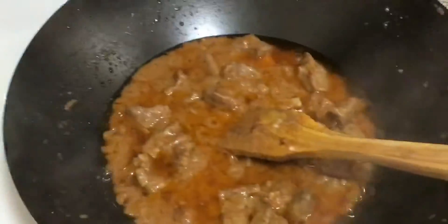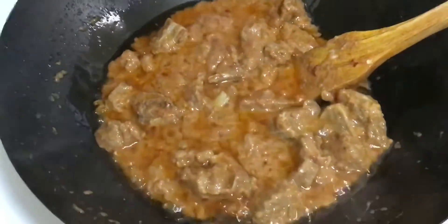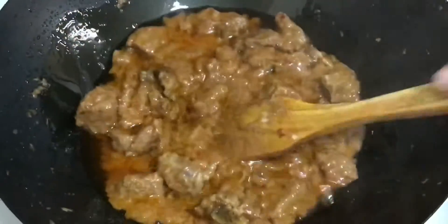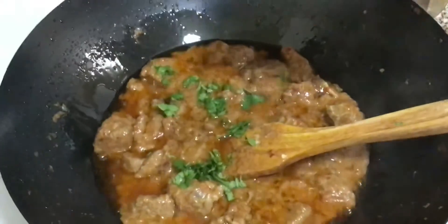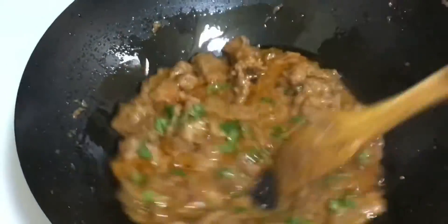Our curry is almost done. Our curry is ready. Now I will add black pepper powder. We will mix it and garnish it with fresh coriander and green chili. Our curry is ready.